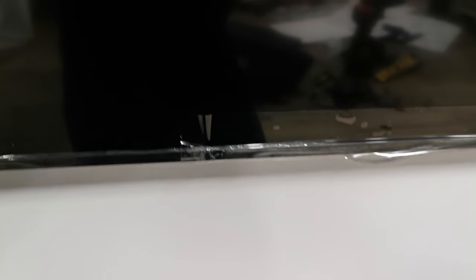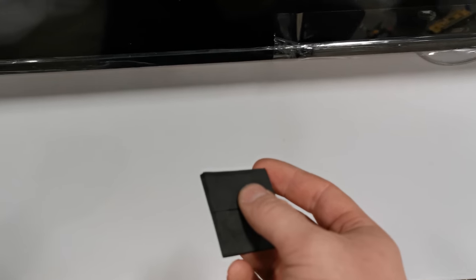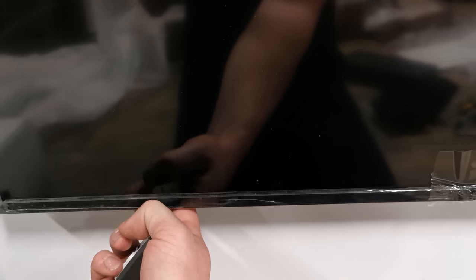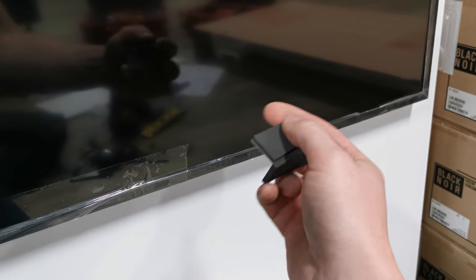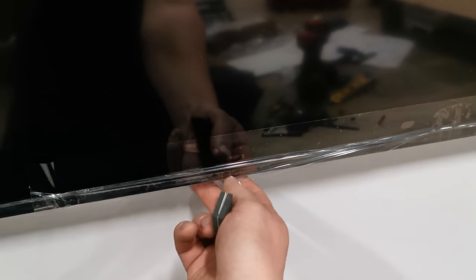So we've got the TV super close to the wall. Something to note: this is not a no-gap wall mount — there is always a small gap behind it. If you want to save the paint behind the TV, take these, peel them, pull the TV a little away from the wall, and stick them onto the back of each corner. It puts this between the TV and the wall and allows for a little air circulation to push up and through. You can also tuck in the rest of the slack.